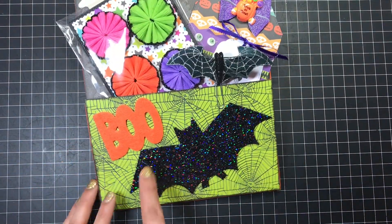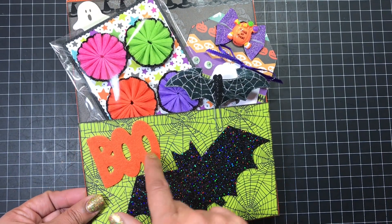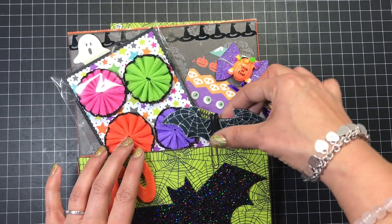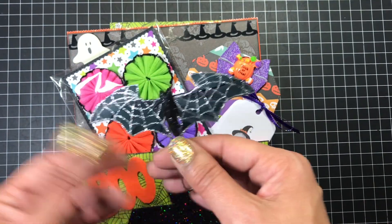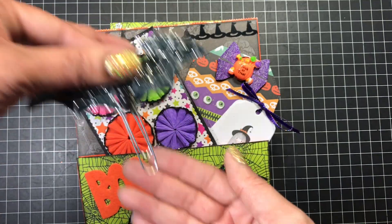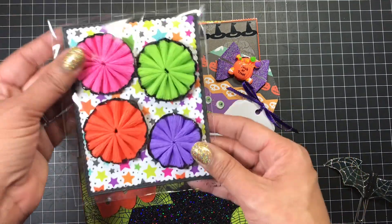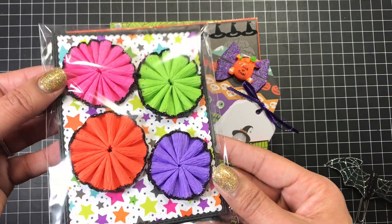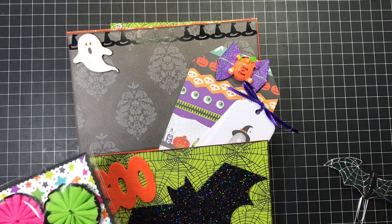Down here, this is one of those glittery bats from the Target Dollar Spot. This booze is from Tuesday Morning. I made this little bat clip here — these actually have another clip on the back from Dollar Tree. I just made it into a paper clip and I thought that came out really, really cute. I stuffed that right there. Here are some of my handmade rosettes, and I just made them in different colors and glittered them with some black chunky glitter. I'm sharing those with her.